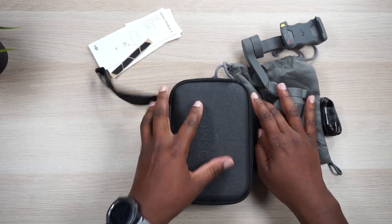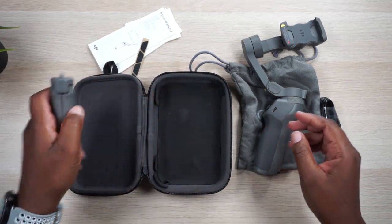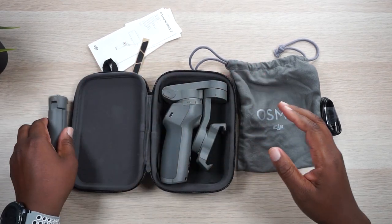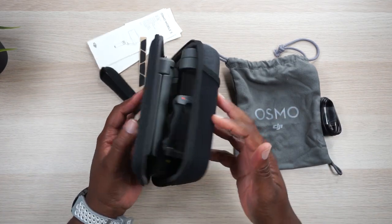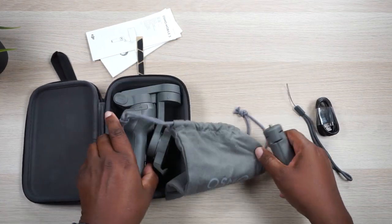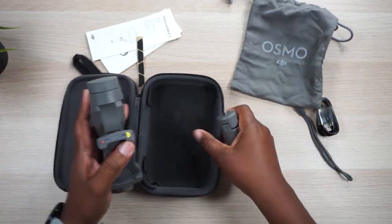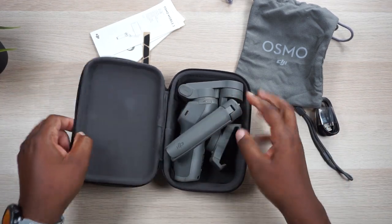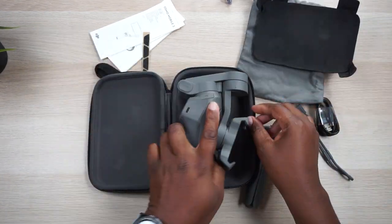When you buy the combo pack for maybe 30 bucks more, you get a case and a tripod. Here's my problem: once this thing is folded up and you put it in the case that comes with the combo, you have nowhere to store your tripod. They give you a sack with it, which makes sense if you're just buying the gimbal itself — it fits perfectly. But when you buy the case, it just holds the gimbal and nothing else. The tripod is not fitting in there.